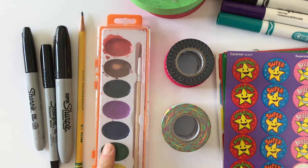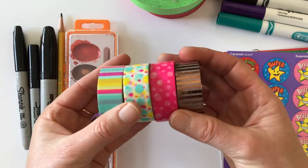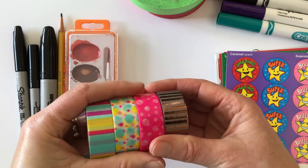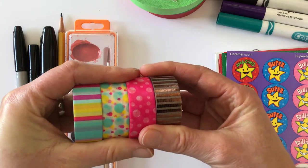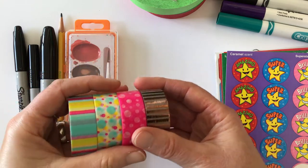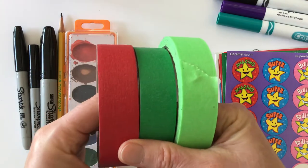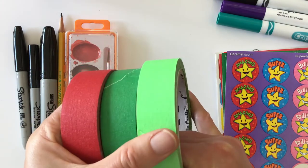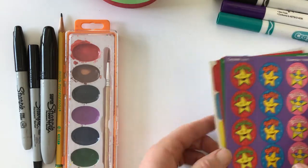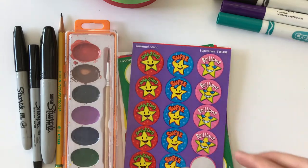Watercolors are fun to use, and then just some things to stick on. This is called washi tape — this tape is made for bookmaking or book altering; it's kind of a paper tape. If you don't have that, any old masking tape works. I have some in color, or you can use just the beige one. Then stickers — anything that you have lying around in your junk drawer.